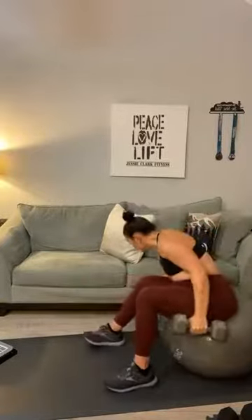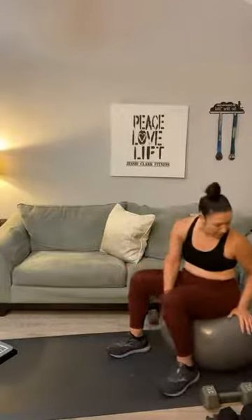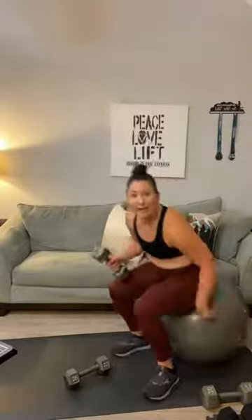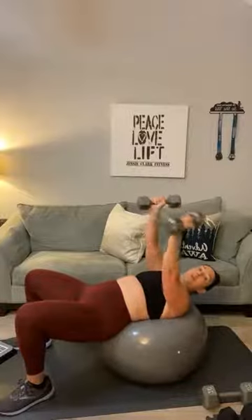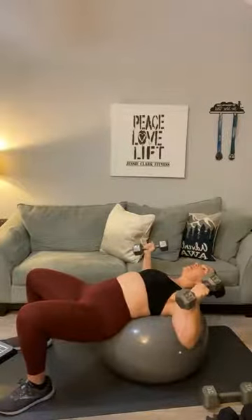Roll it up, set those heavy weights down. You've got a fly-hex press combination — I'm going to use my 15-pounders. Those chest presses felt heavy, so I'm going to drop down just a little bit. Back on your mat or ball — push your weight to the sky. The hex press: push the weights together, bring it down to your chest, back up, then go into a chest fly.